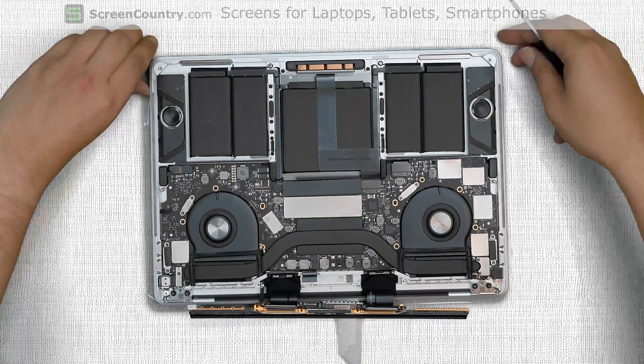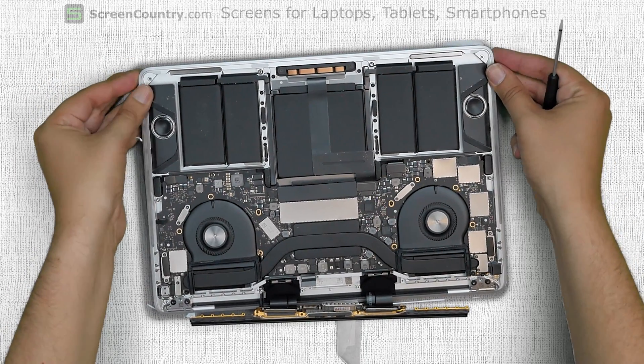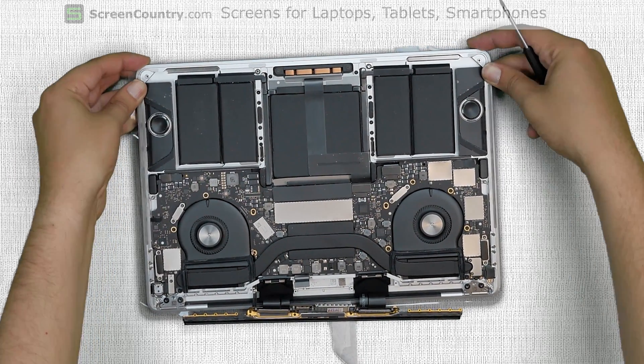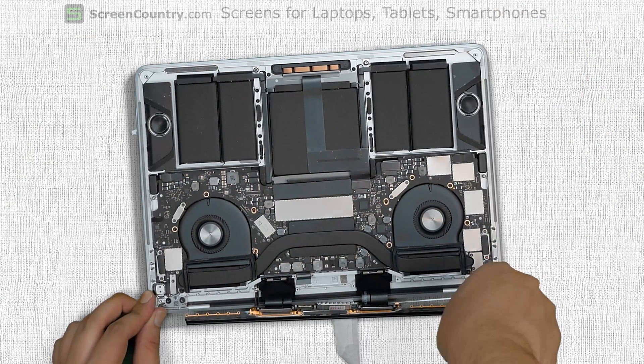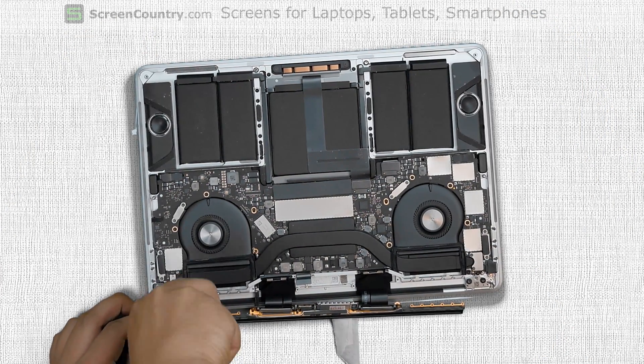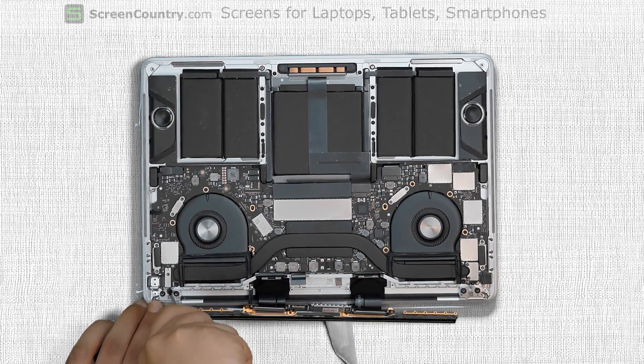The display assembly floats freely on the hinges and it needs to be aligned with the body. Using your fingers, align the two front corners to make the display assembly sit flush with the body. Securely tighten the hinge screws. Replace the remaining two screws, one in the left hinge and the other in the right hinge.